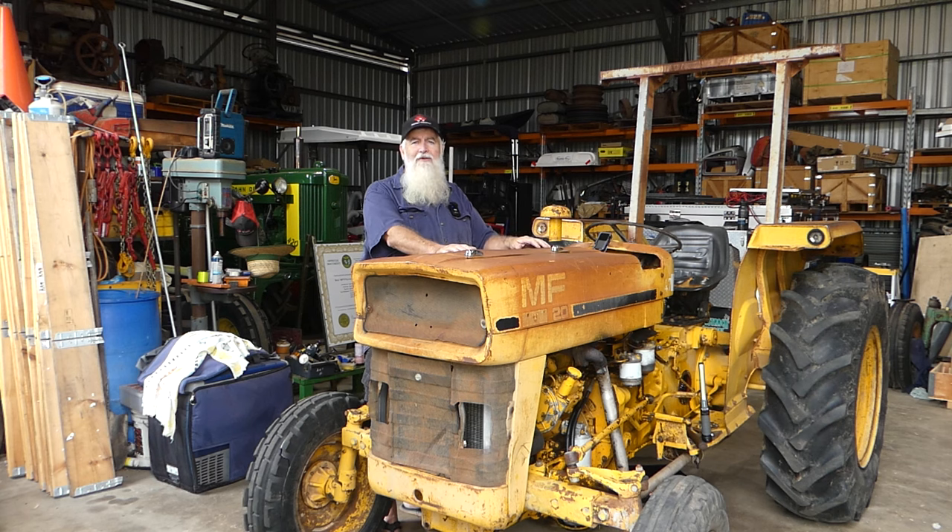This is our little Massey Ferguson 20 industrial, and they're really based on a 135 or 148. The 148 has the extended gearbox housing by six inches — this doesn't have that. So it's more like a late model straight axle 135 with power assisted steering.